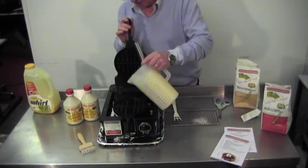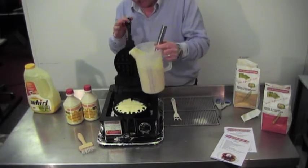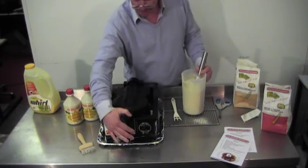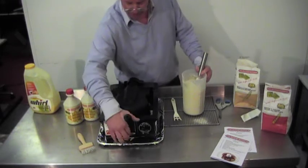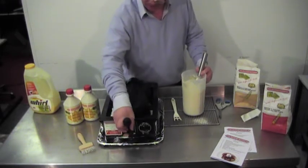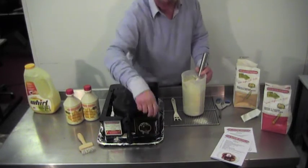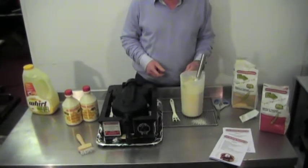Filling the machine — ensure that you don't overfill it, it will settle out. Close without dropping the plate. Noticing where the nipple is, you can then turn it carefully but firmly and apply the timer all the way around. Your waffle will be ready in two and a half minutes.